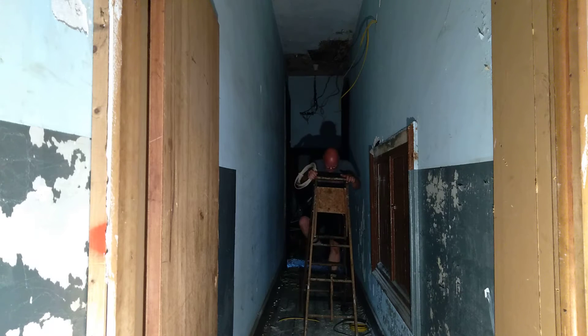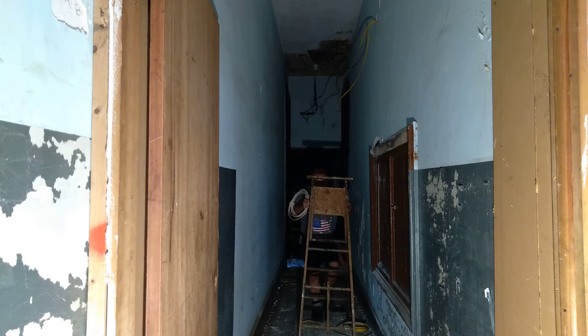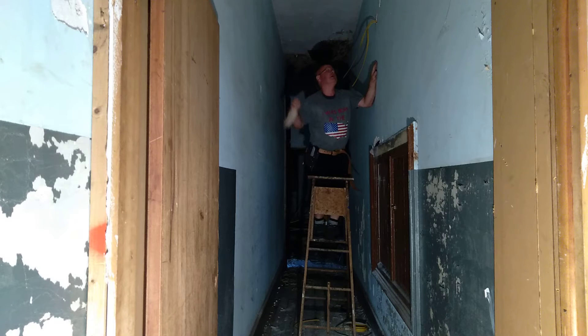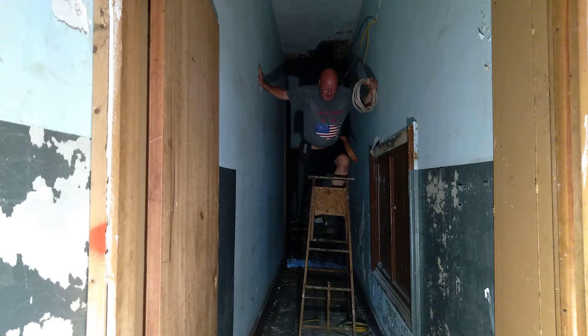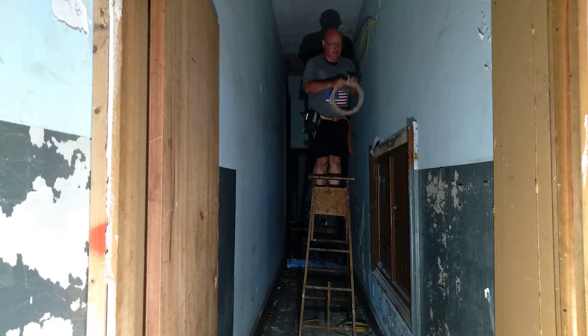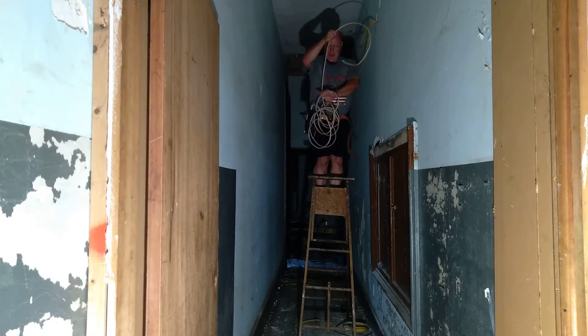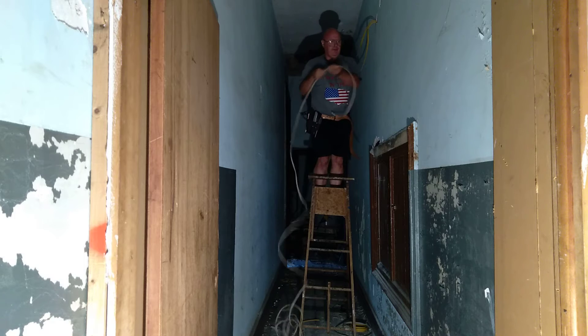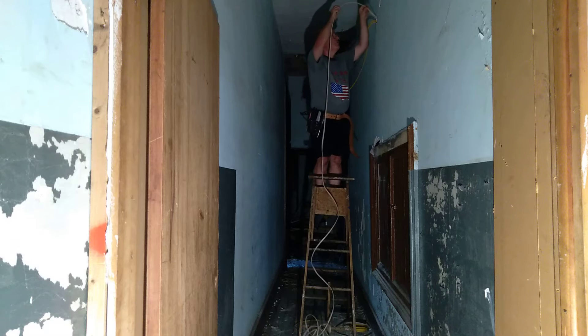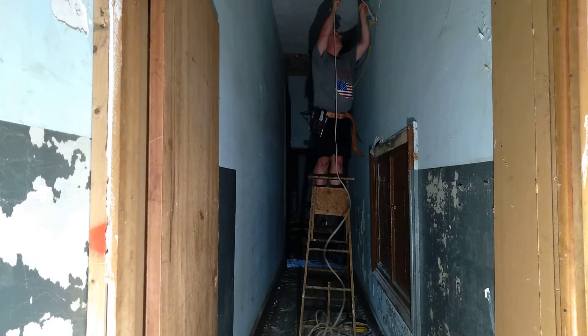We're going to feed some 14-2 down here to this panel box to hook up a lighting circuit for the hallway. Here in the country I'm from, we use 14 gauge on 15 amps and 12 gauge on 20 amps. This is 14 gauge, so I'm using it on a 15 amp circuit to power some lights in this hallway. I made a loop here to make it go down the hole easier.